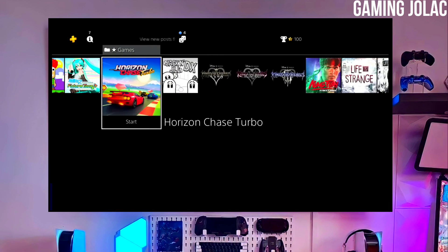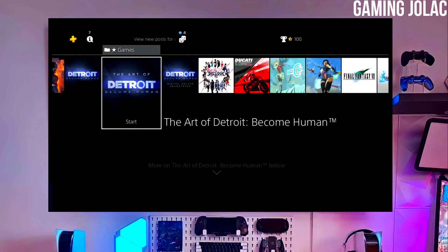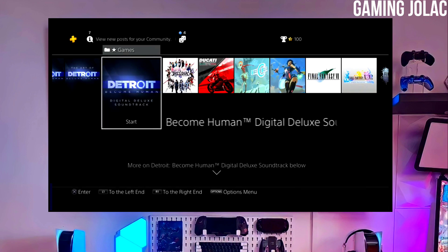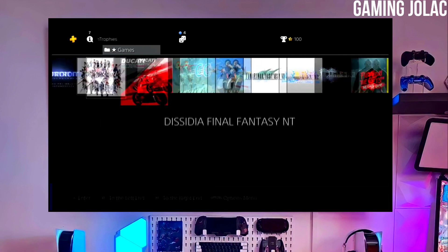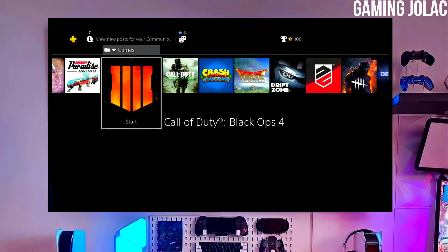First, go to this video's comment section. I will give you the link of the PS4 12.00 jailbreak file and Golden file. Click on the link and download your PS4 12.00 jailbreak file and the Golden file. Make sure to download Golden also because Golden is important for jailbreaking your PS4.